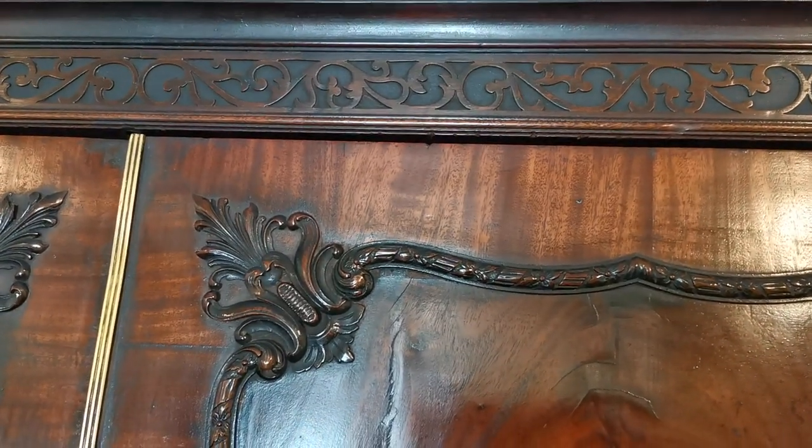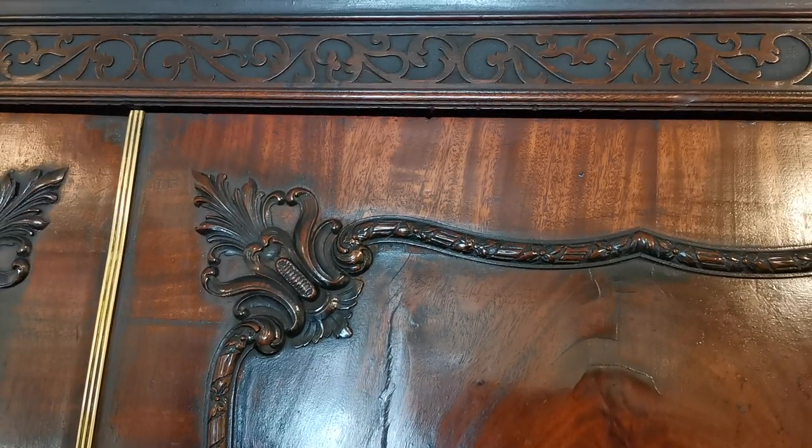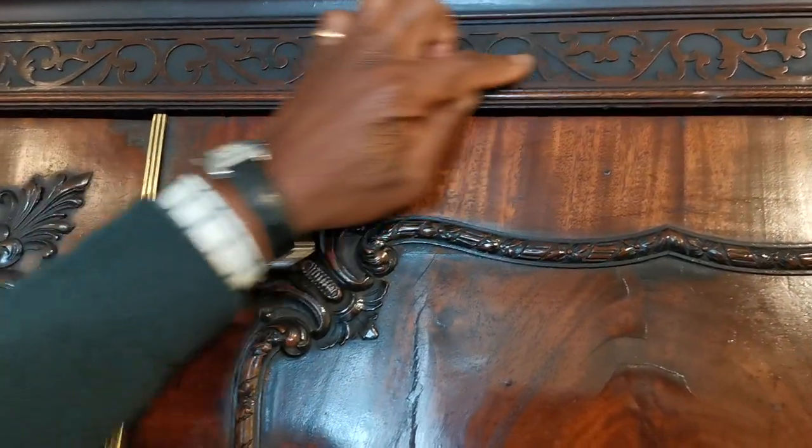All these ideas are recorded in Thomas Chippendale's book, 'The Gentleman's Director.' And so you'll see this fine fretwork design.